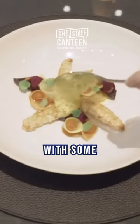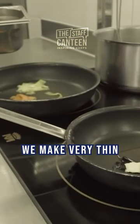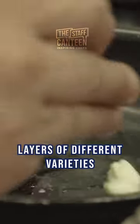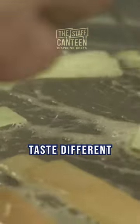It's the langoustine with some different varieties of carrots and bouillard. First of all, we make a very thin layer of different varieties of carrots. I use perhaps six varieties because all the varieties taste different.